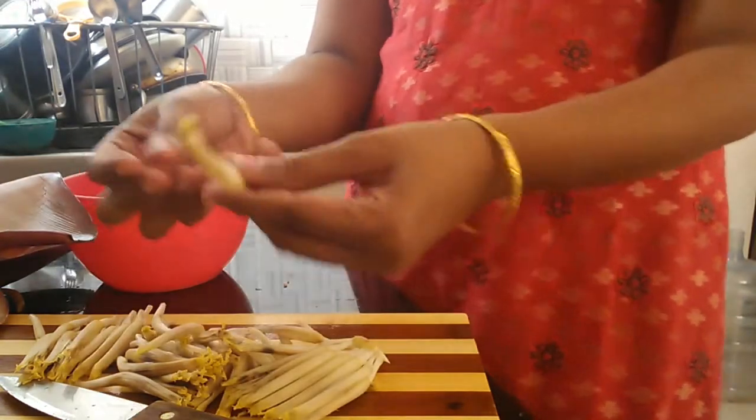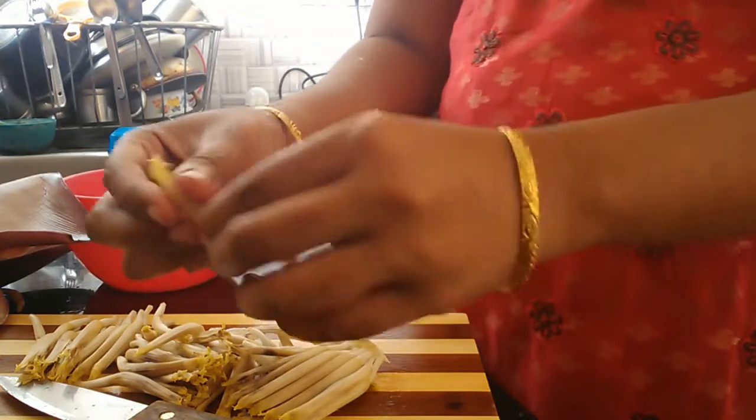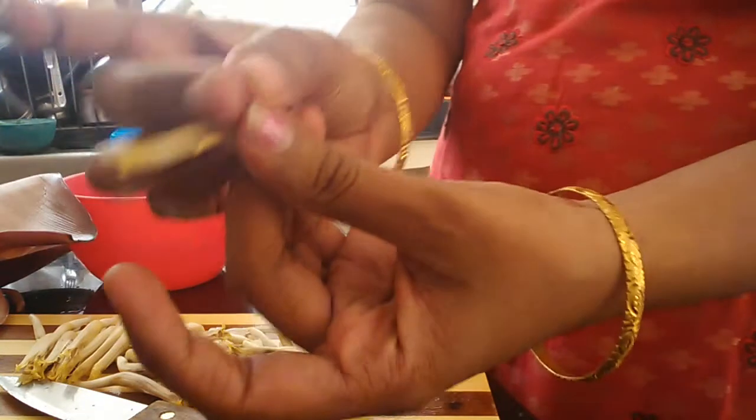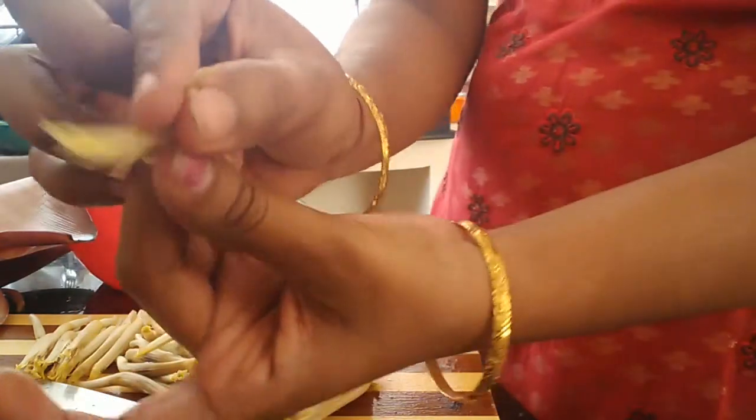And now, I am going to remove the wallapoo. I am going to remove the wallapoo.